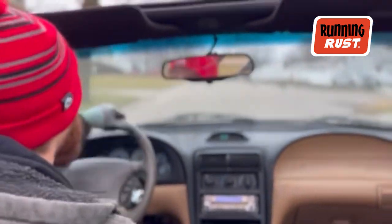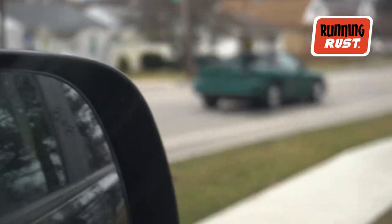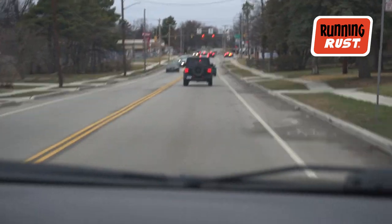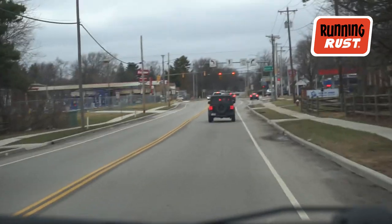Oh, the hood's popping up. Oh good. Brake lights don't work. Oh my god. No, they work. They work. Yeah. Did you touch them? Yeah. Good.